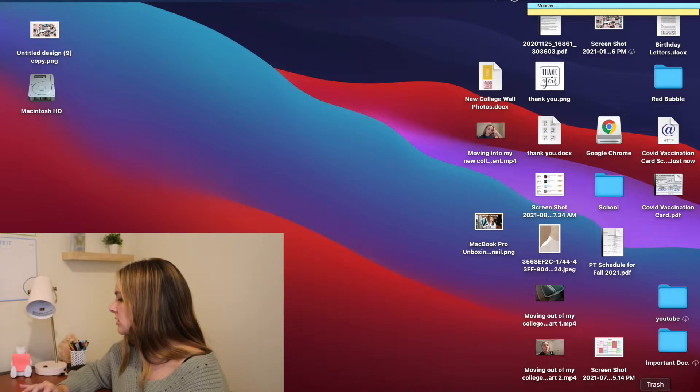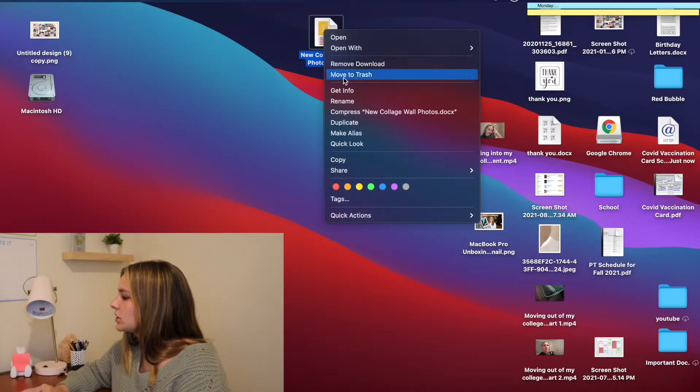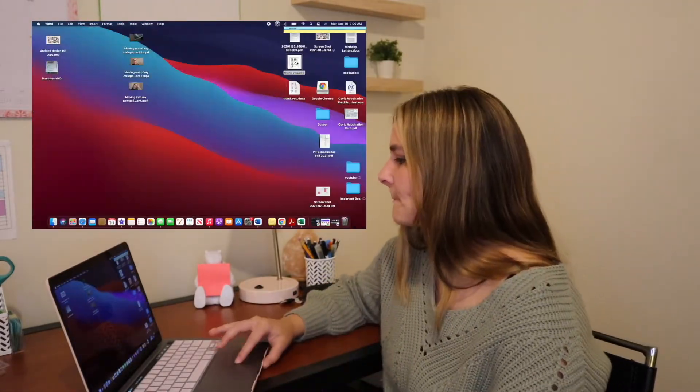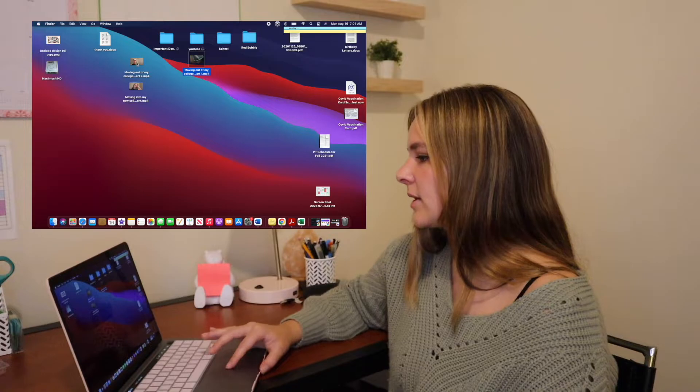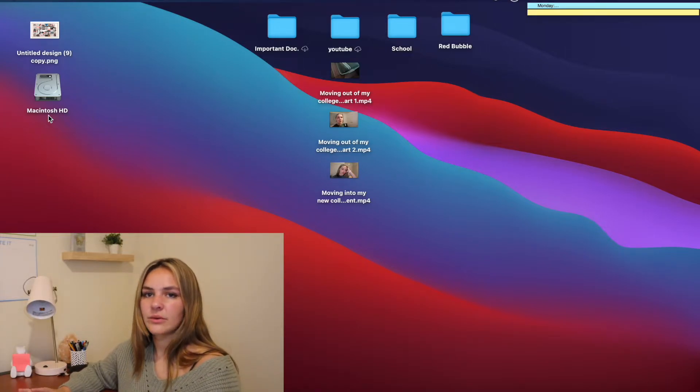There's also a collage wall photo file I can move to trash. I haven't decided exactly how to organize it yet, but I'm thinking about main folders for YouTube, School, Redbubble, and Important Documents. For school I'll probably have separate folders for each class. If anyone knows how to get rid of the Macintosh HD icon from the home screen, please let me know - I don't know what it is and it looks ugly there.